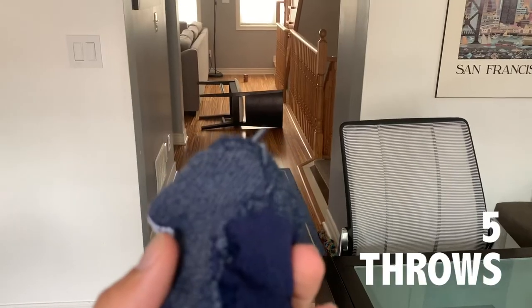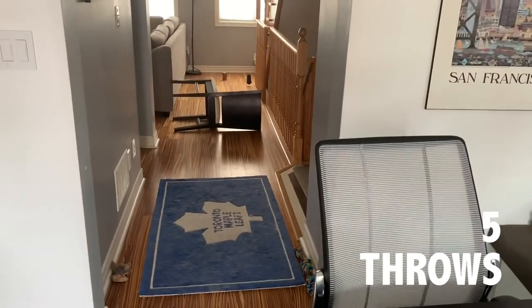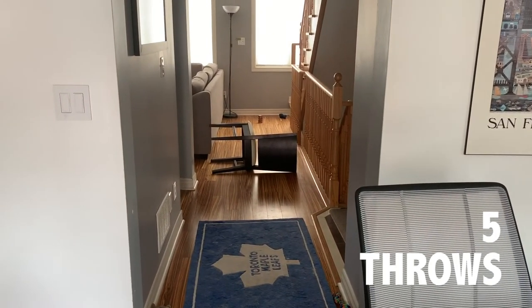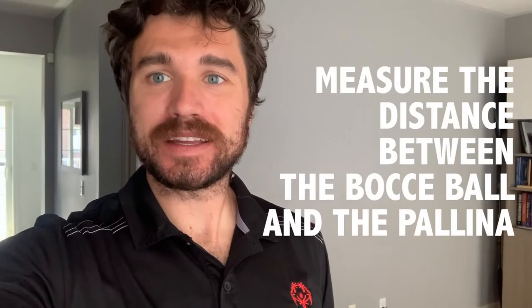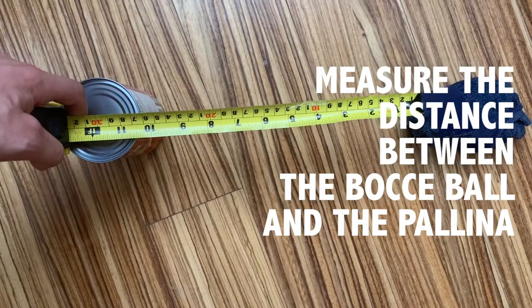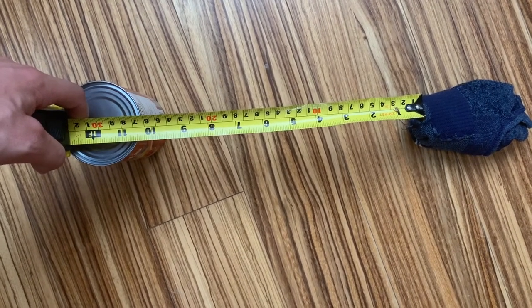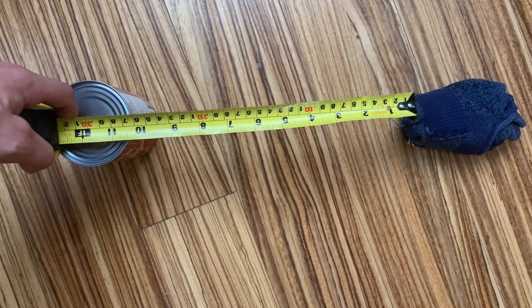Now that I'm standing behind the line, I'm going to complete my first of five throws. Now that I've completed my first throw, I'm going to measure the distance between my bocce ball and the palina. Be sure to record the distance on a piece of paper so you can remember all of your scores after you complete your five shots.